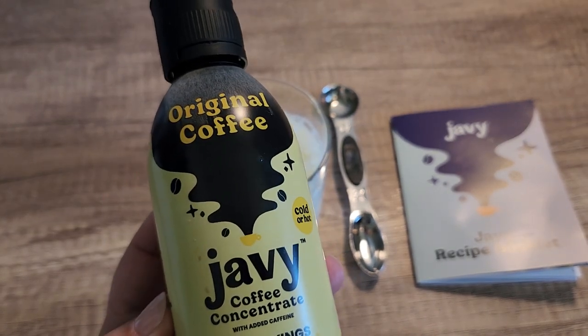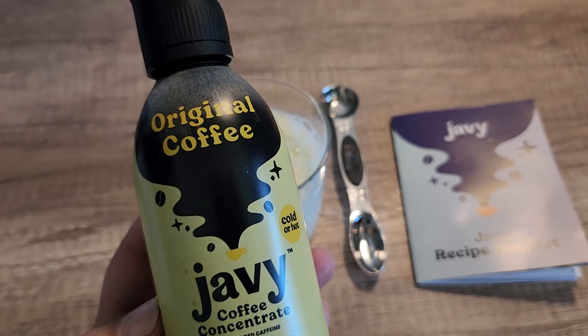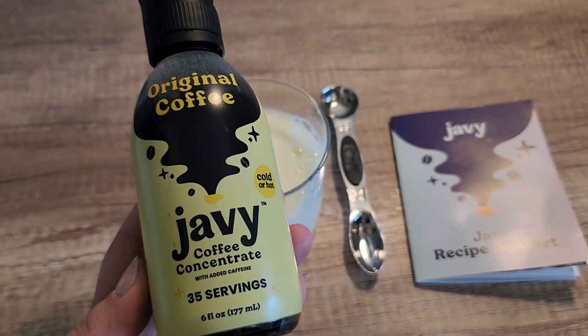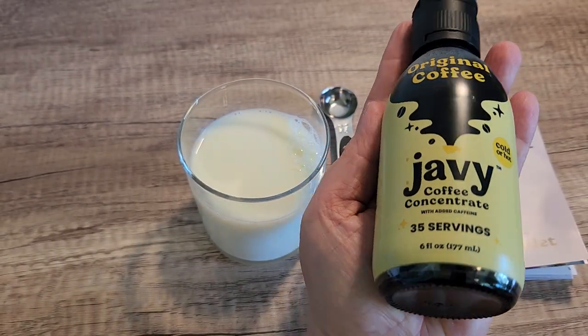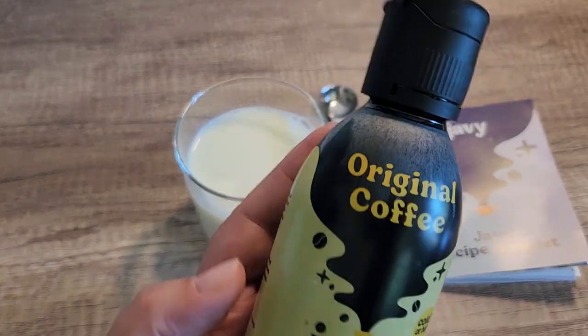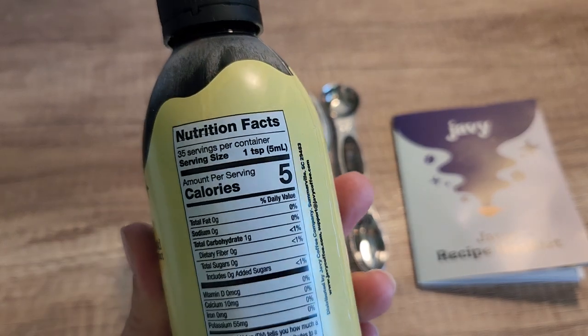Hey there, in this video we are going to make some coffee with Javi Coffee Concentrate. They sent me this to try out and I have been using this for the last few days and I am absolutely loving it. This is one tiny bottle that has 35 servings of coffee, if you can believe it. There's six fluid ounces in here and this can be drank hot or cold, which is really nice.